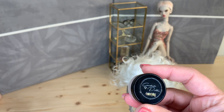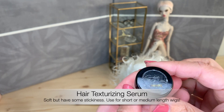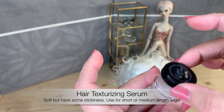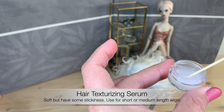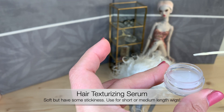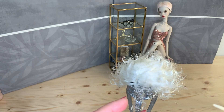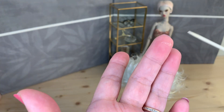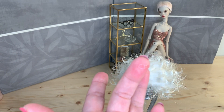It's a serum, a texturizing serum, which is very soft and light and not very sticky, but it's still a styling product and it gives you some stiffness. So don't overuse it. It looks like this — very, very soft. You see, it's not a gel, not a wax for hair, but more like a serum. So I take just a little bit like this on my fingers — just a little drop, because you really don't need much for wigs.